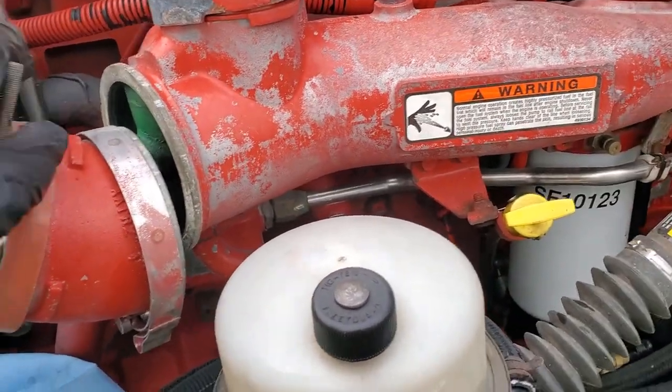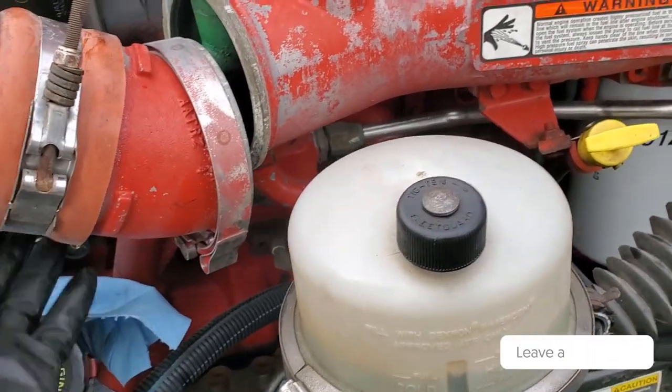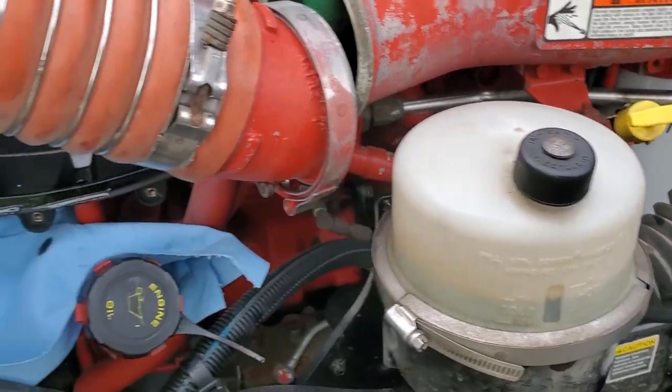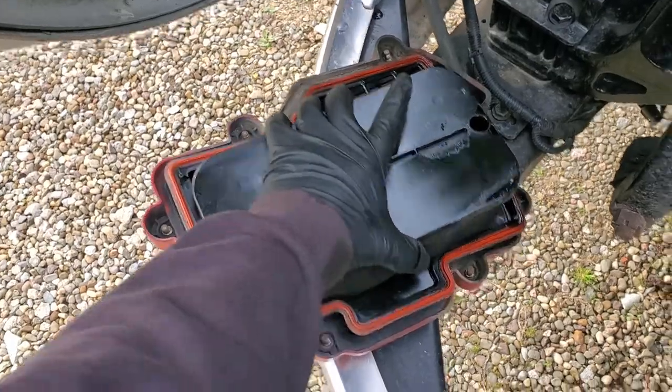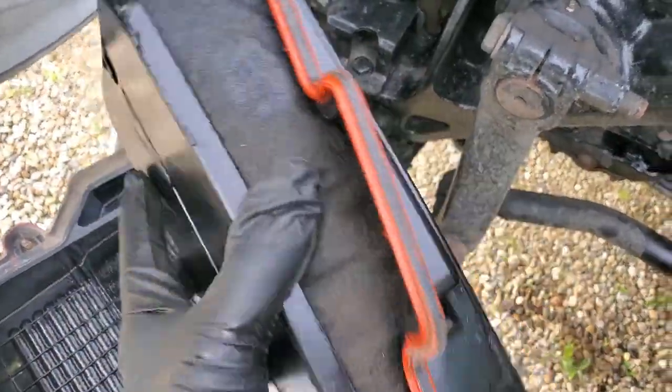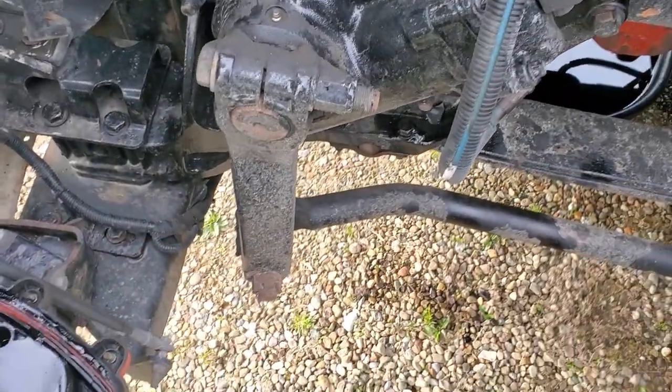To take it off, you're going to have to remove this intake pipe off the intercooler here. It's not a big deal — you just need a little more clearance to get to the bolts and pop it out. This just pulls out pretty easily. You take the old one out, put the new one in, and bolt it back up.